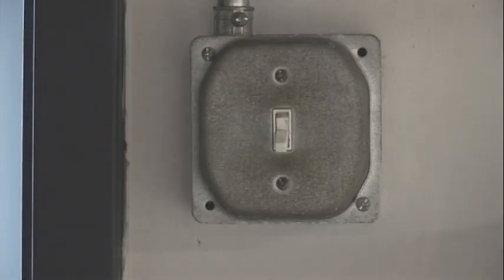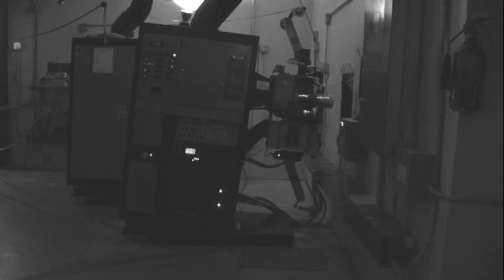And, of course, the lights go out. With everything in place, our projectionist does this 10 more times.